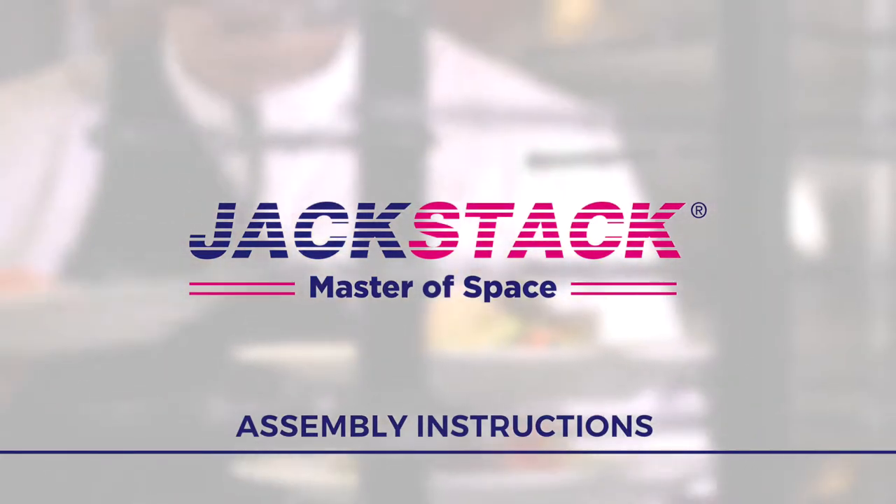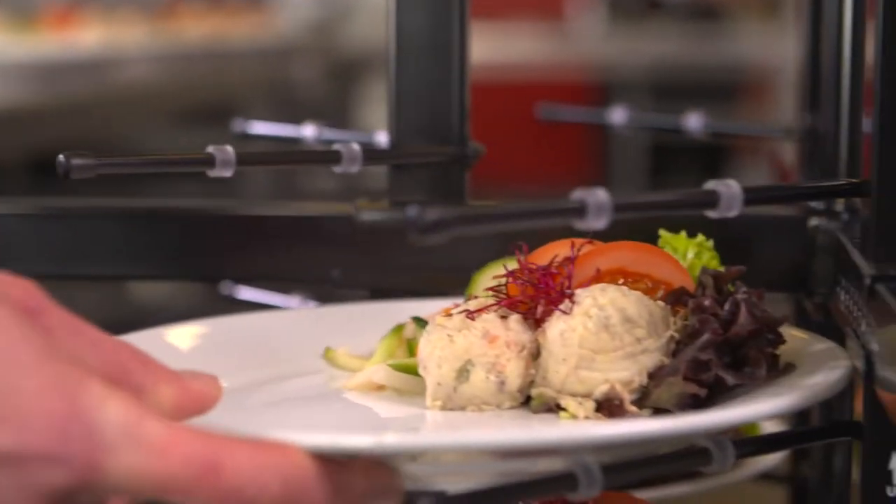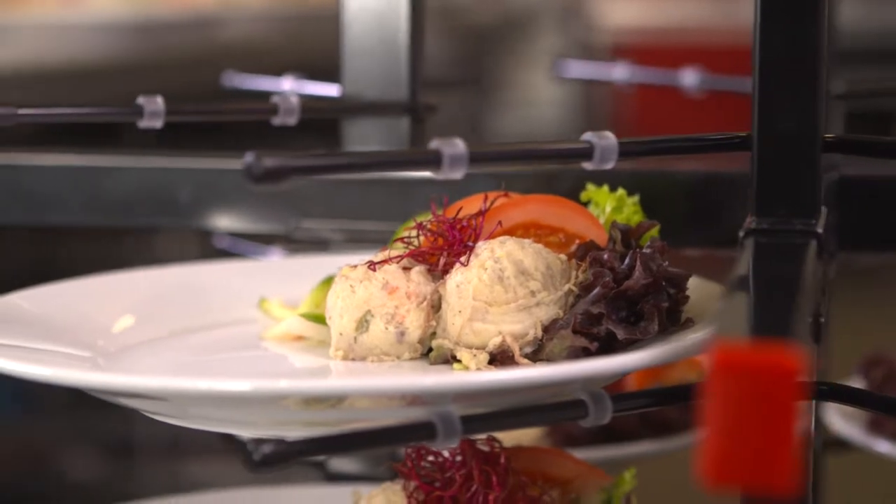Thank you for purchasing one of our JackStack products. By watching this instruction, it will be very easy to assemble your product in a quick and proper way.